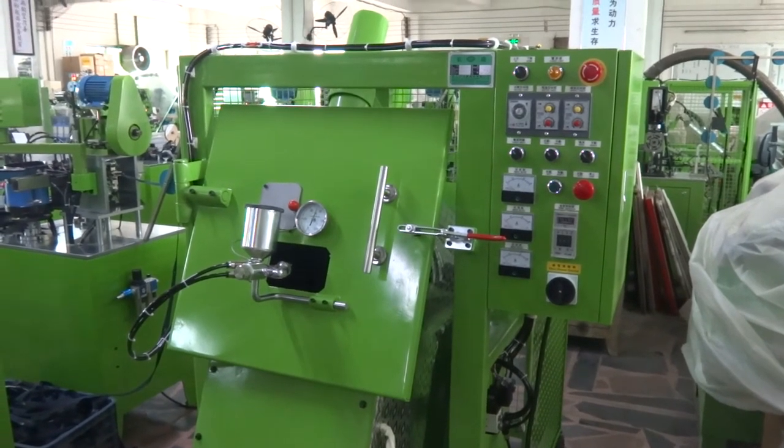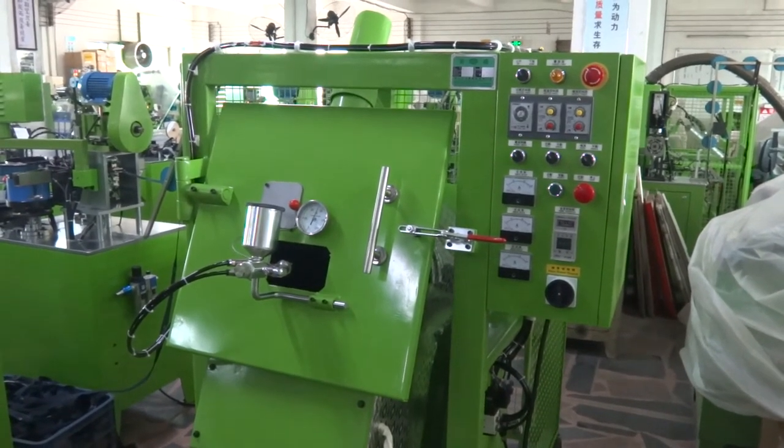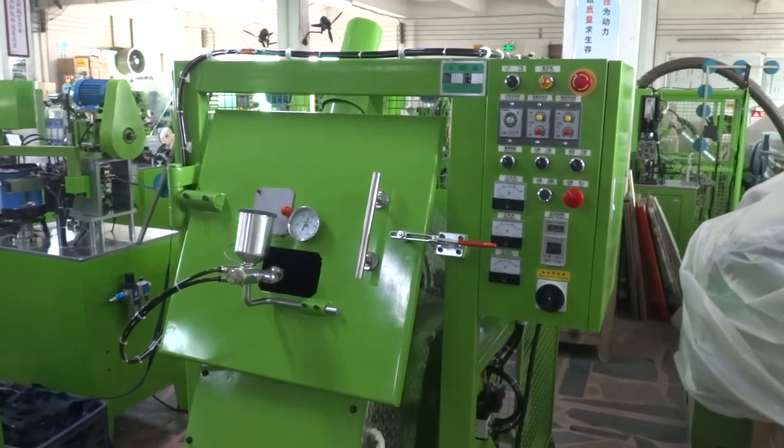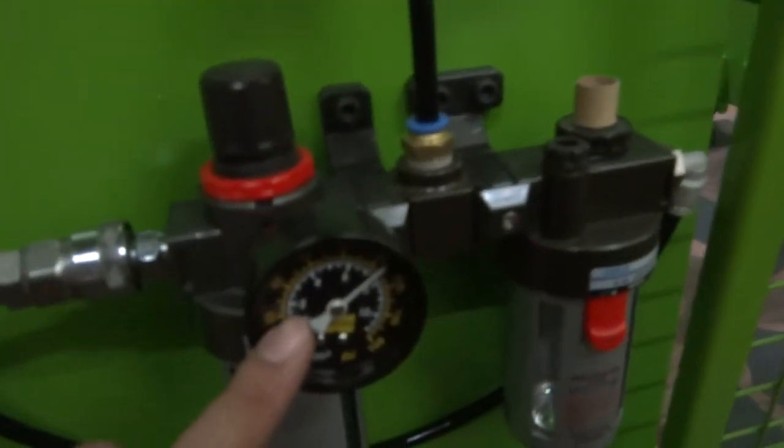This is the 1FM 107 Auto Slider Painting Machine. We are going to test this machine and teach you how to operate it. First of all, please make sure the air pressure is around 7kg.